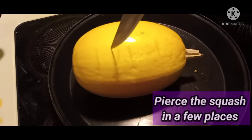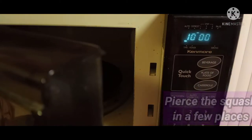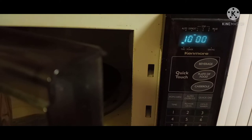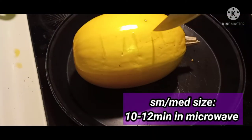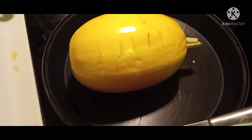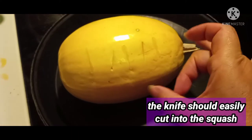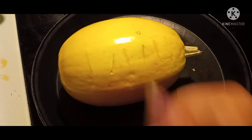The first thing you want to do is pierce the squash in a few places — this will prevent it from exploding. Put it in the microwave for about 10 to 12 minutes. When it comes out, the knife should easily cut into the squash but the skin should be nice and firm.